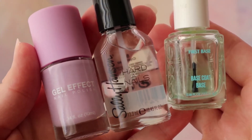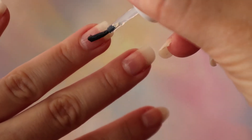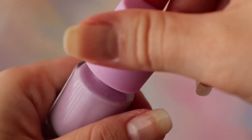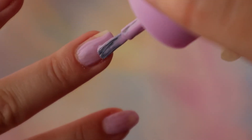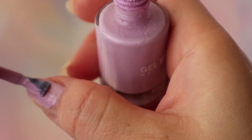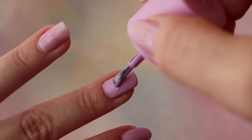I have a nail base, a top coat which is clear, and then this pretty lilac color. Start with the base coat and let it dry for a few seconds, then add your first layer of color — it just takes practice, I've gotten better at doing my left hand. After letting it dry for at least 10 minutes, add your second coat.